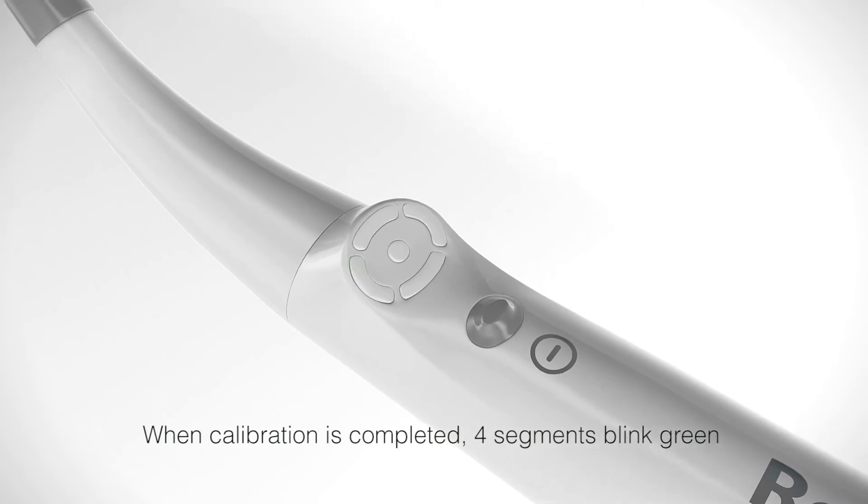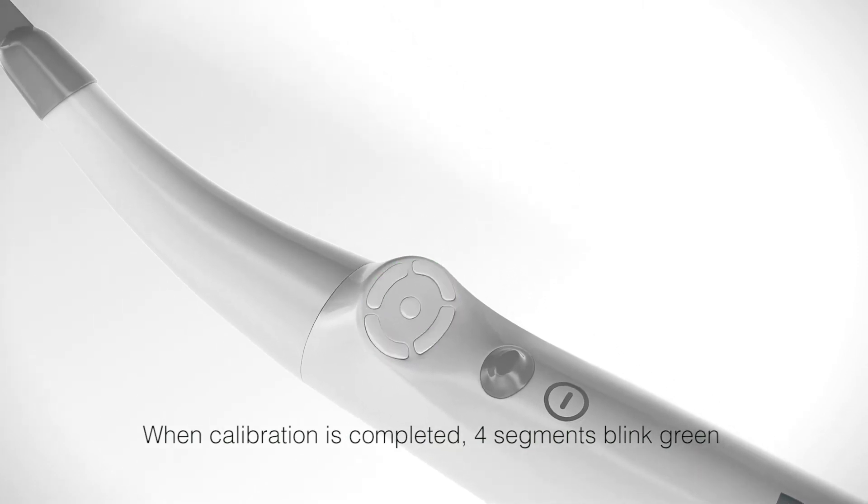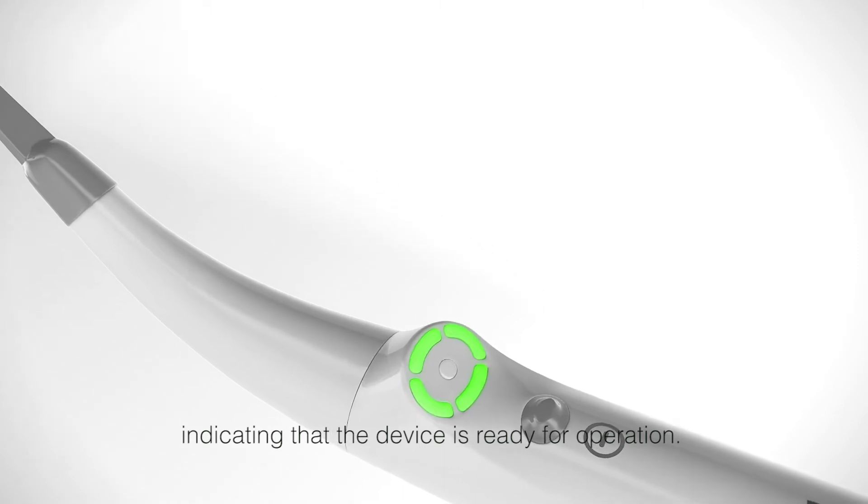When calibration is completed, four segments blink green indicating that the device is ready for operation.